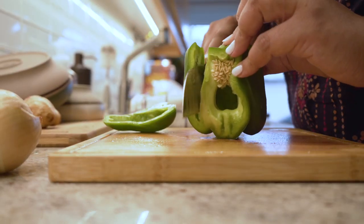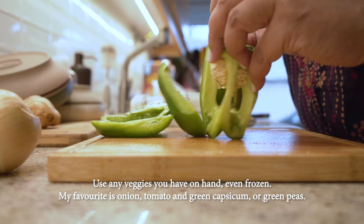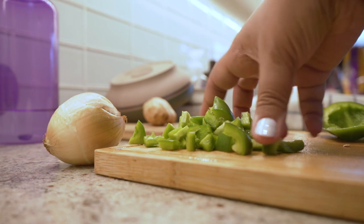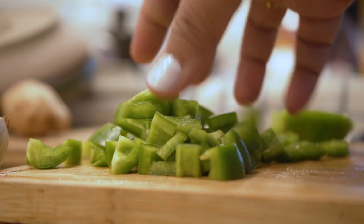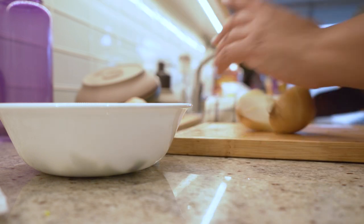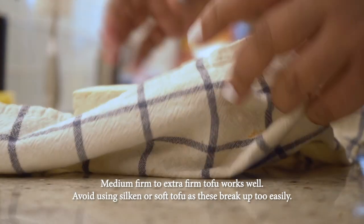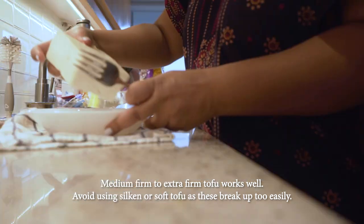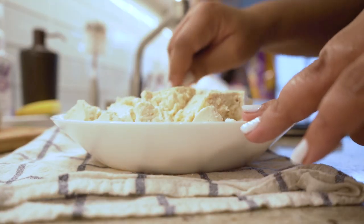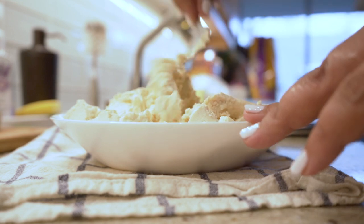I'm just prepping my veggies, and when it comes to what you want to add, just work with what you have. If you have frozen peas or frozen vegetables you can do that. I had some lovely green capsicum that I got on sale this week, so I'm including that as well as some onion and of course a little bit of tomato.